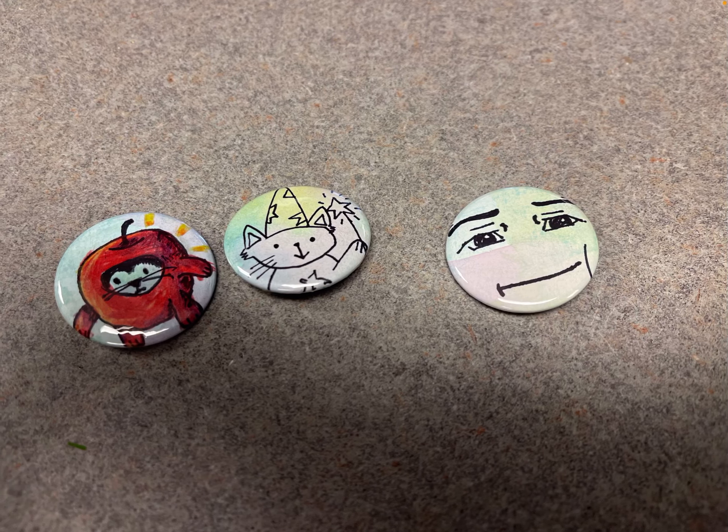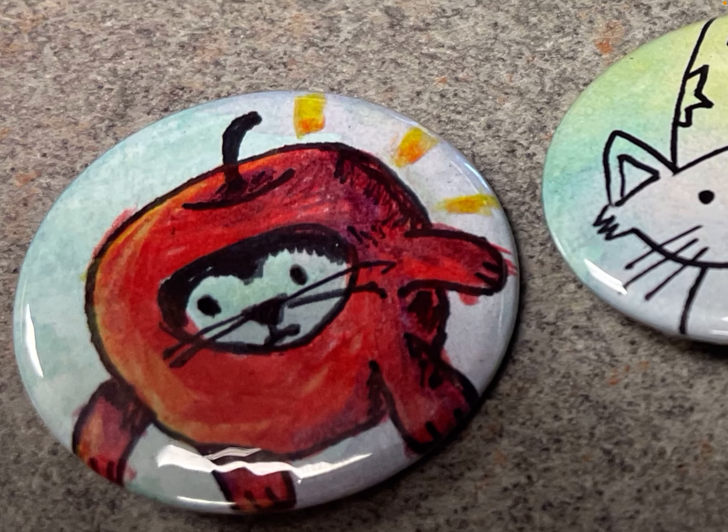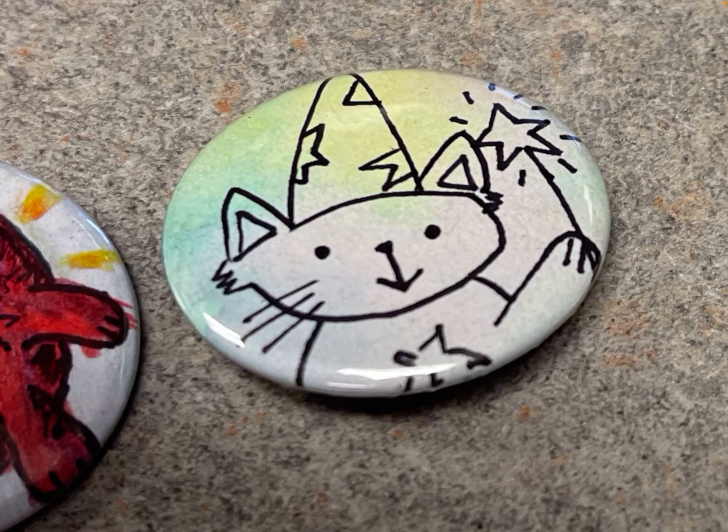Here they have a unique watercolor background and then used pen and ink and colored pencils to draw on top of it.